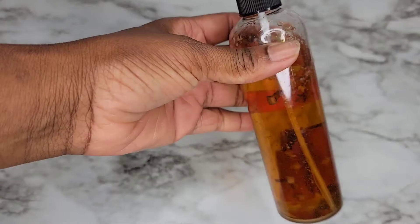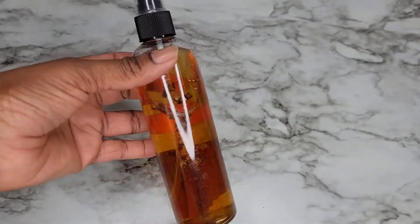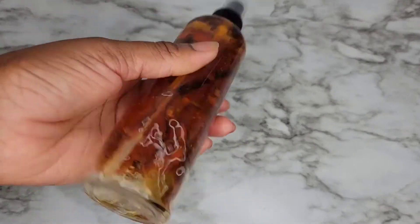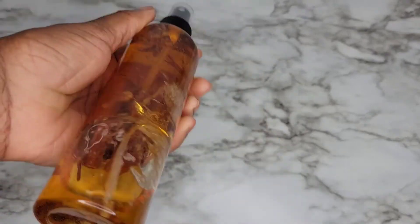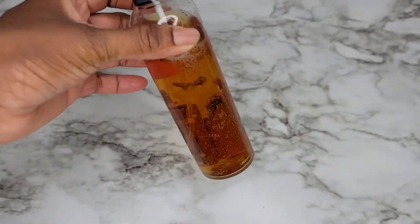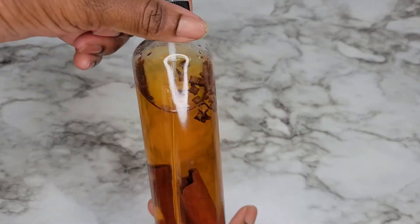That's it — only two ingredients. You can go ahead and add peppermint oil if you'd like, and if you want to store it for a longer time you can add a preservative as well. I'm just going to store mine in the fridge for about three to four days, so I won't be using any preservative. Now I'm going to show you guys how I apply it to my scalp at night time.